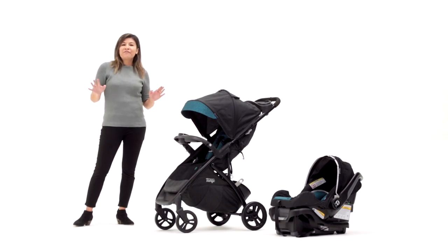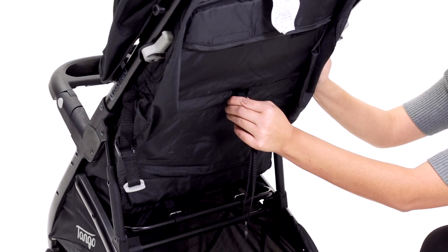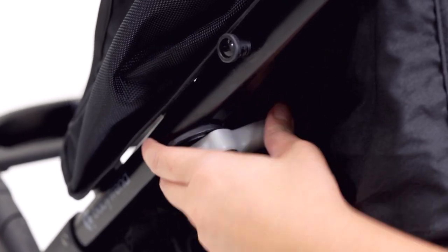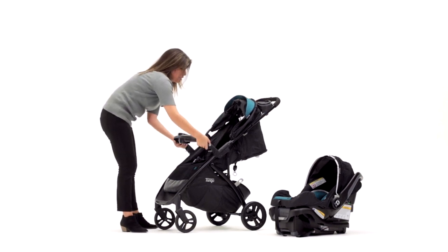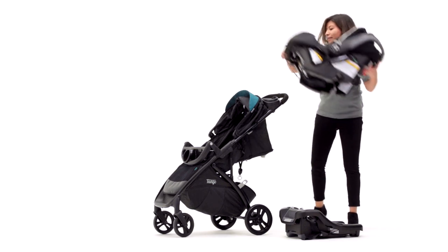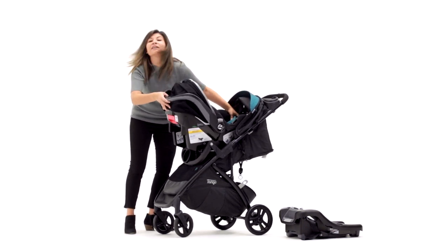Now let's get your Tango ready for travel system mode. First you're going to want to push back the canopy, then recline the stroller by squeezing the tab, pulling down, and pushing the seat back down. There are two angle adjusters on the side that you're going to want to push down, and then press these buttons on the tray to tilt them down. Finally, you'll grab your Ally car seat, level it, place it level with the tray, and push down until you hear it click.